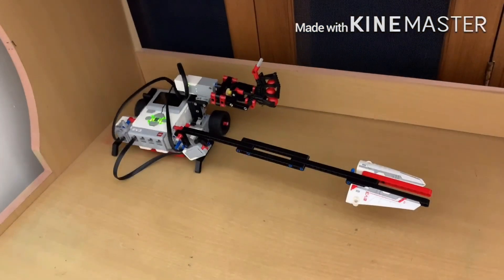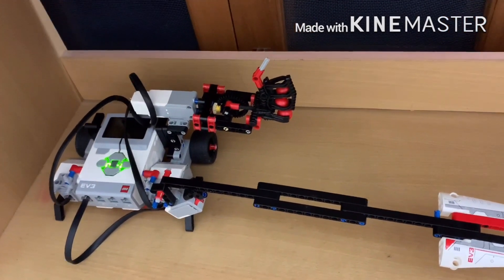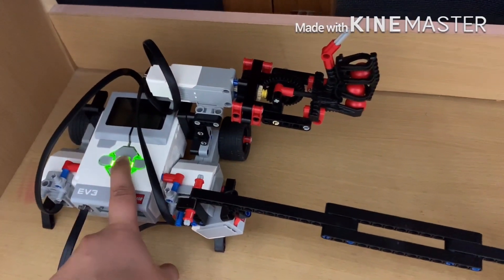I've finished the programming part and I've downloaded the program into the EV3 robot. Now I'm going to test it out and press the start button.